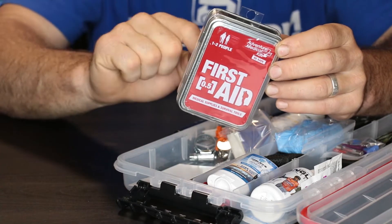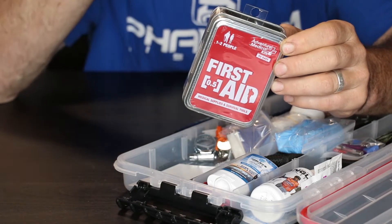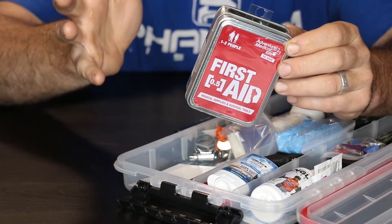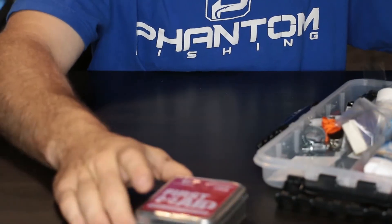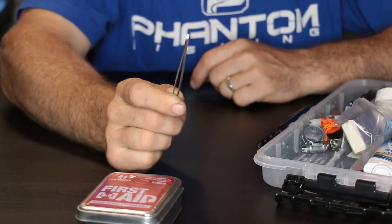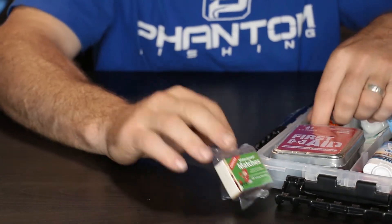You can take this out and throw it in there. It's got some burn cream, bandages, a whistle, stinger relief, antiseptic — stuff like that. That's cool because that comes in there. Tweezers — everybody needs tweezers. Waterproof matches. Big deal.